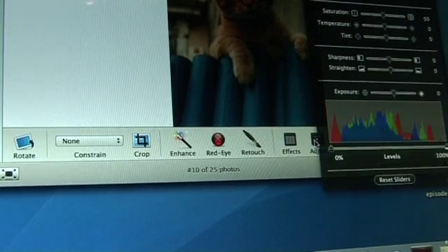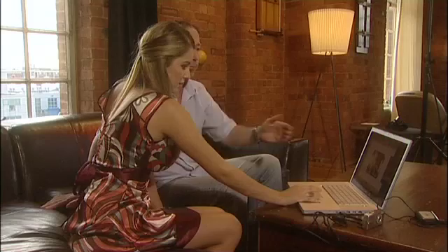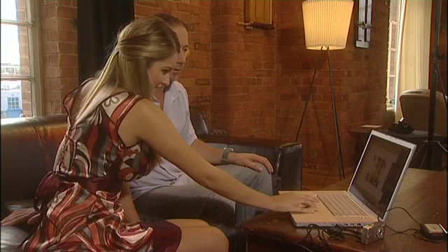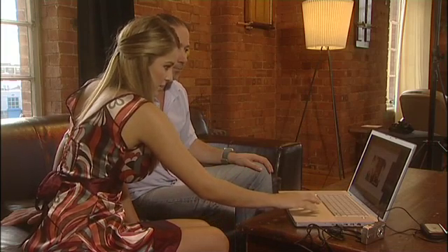So that's simple — very basic kinds of commands you can change. Even your exposure you can adjust there. It does improve it. I think that one's done. And I click on the done button down here and that will save all the changes.